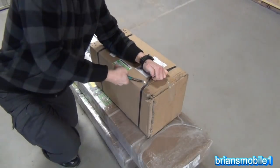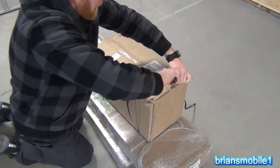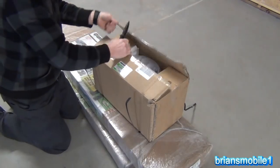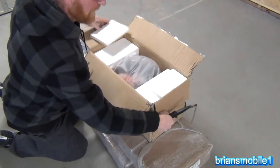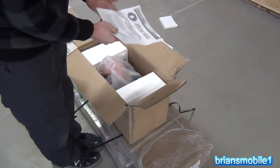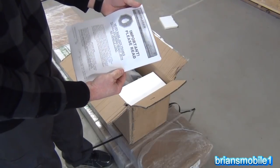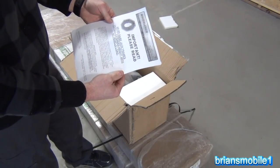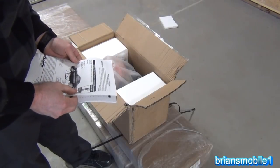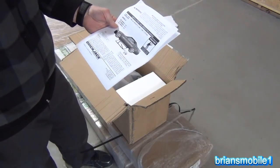This is the way it shows up — let's see what's inside. So right out of the bat we've got instructions. It says important, please read first: Never raise jack frames to fully extended height with no vehicle load. I should probably just go inside and read these now before I do anything else.